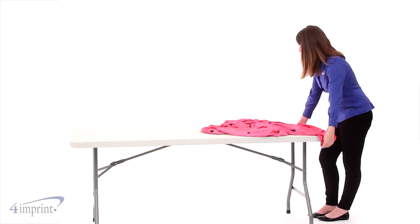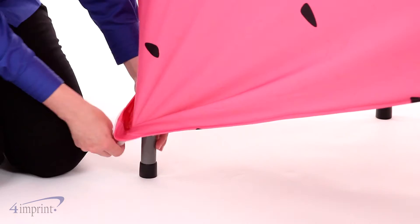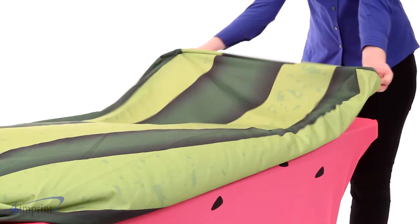They stretch to fit over a standard six-foot table. Just put one end over one side of the table, then stretch and place the foot of the table into the stitched foot holders on the table cover. Now do the same for the other table cover.